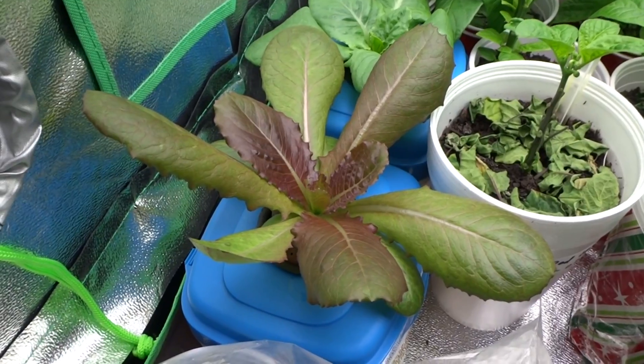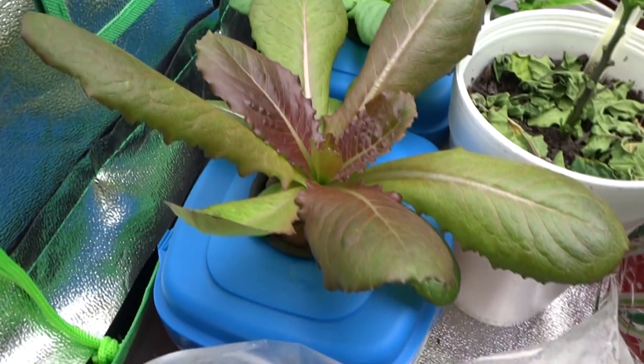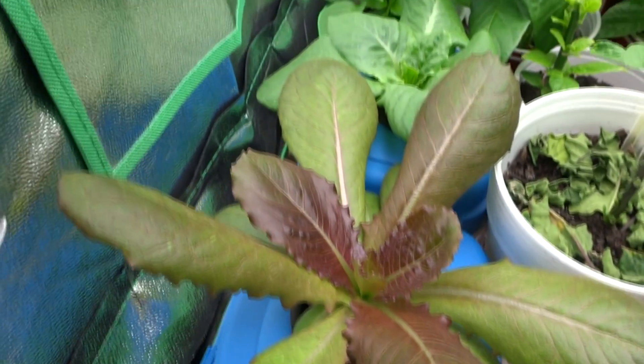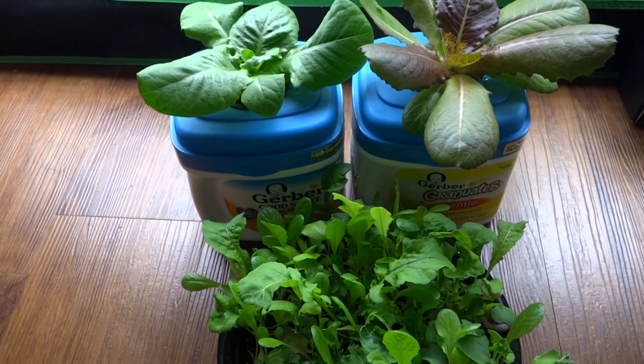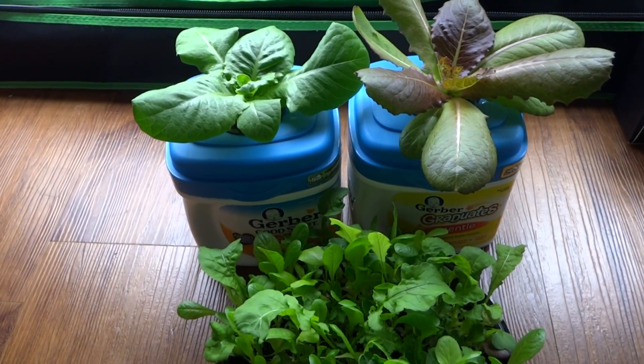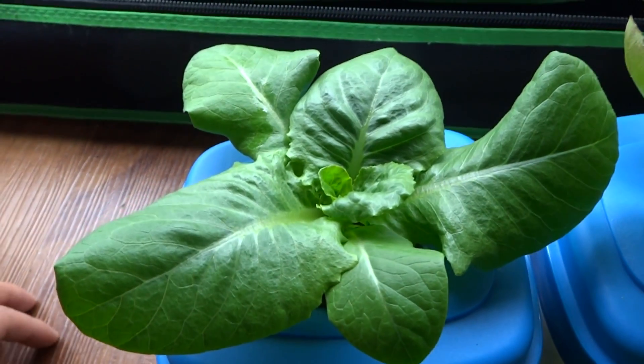Today is week number two and check out the lettuce — it's doing really, really well. It's gotten pretty good size there, and there's the other one. So I've taken it out of this resting spot to show you a closer look. There's my original lettuce and here are the two.